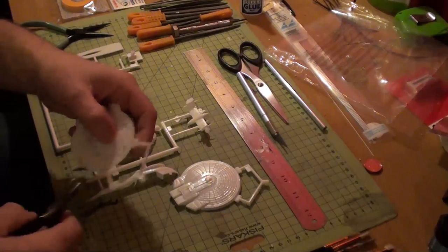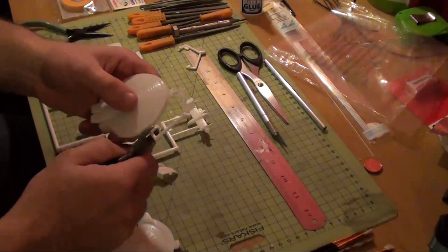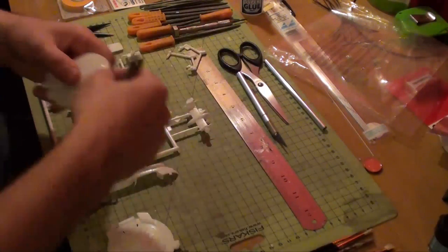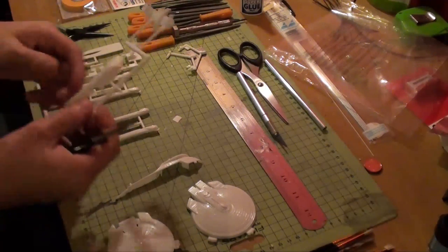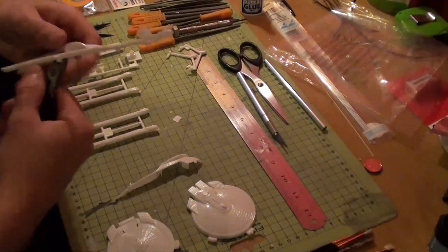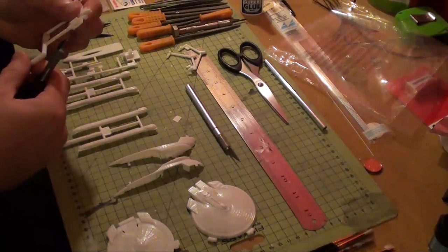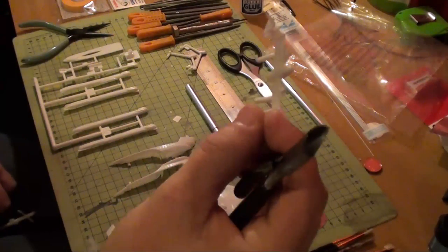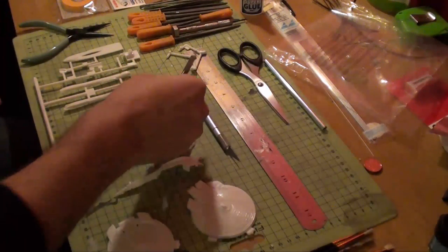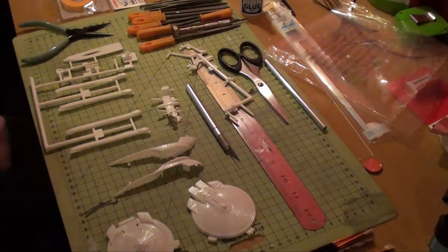I'm cutting the main sprue off with the cutters, and the rest will be taken off with the knife. That one's going to need a bit of clean up — there's a lot of flashing on this part, so I'm going to take that off with the X-Acto blade. I'll carry on doing that and then come back after the parts are washed.